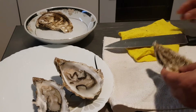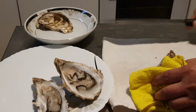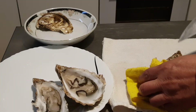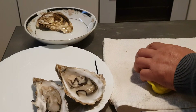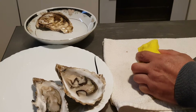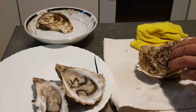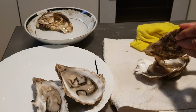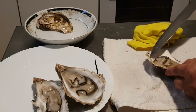Next one. See, that's a massive oyster — I like it. Same way, push the knife. Movement, movement a bit — that's squishy, squishy, squishy. There we go. See, there is no shell.